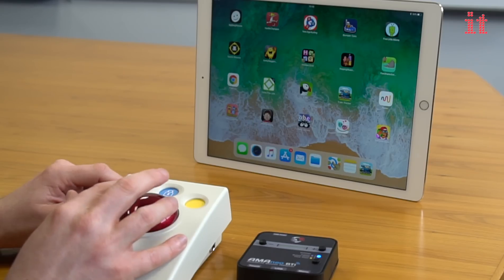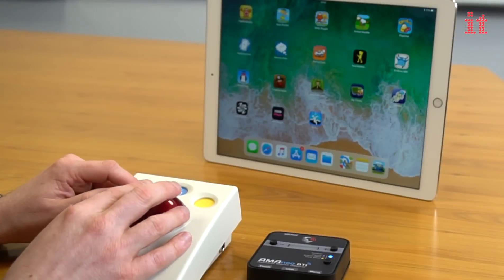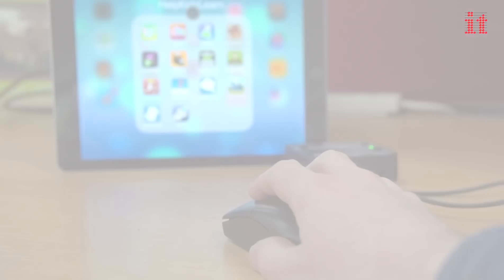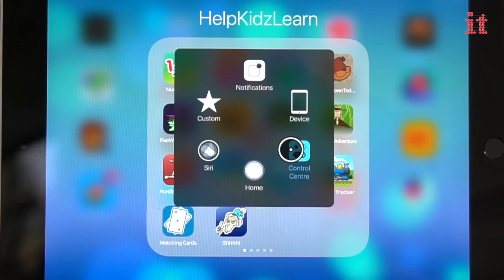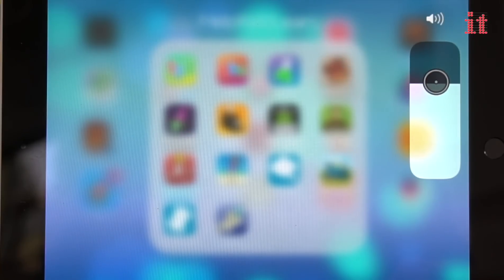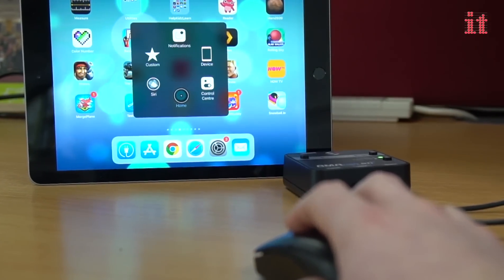Left click to open apps or a web browser, click and drag to move between screens, and right click to open the assistive touch menu, giving the user instant access to several iPad controls, including volume control, screen rotation and the home button.